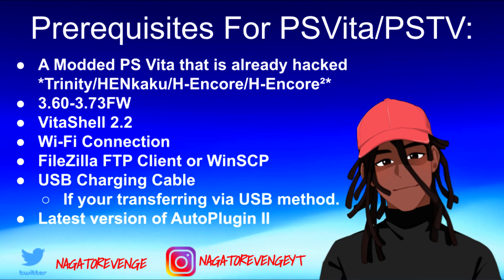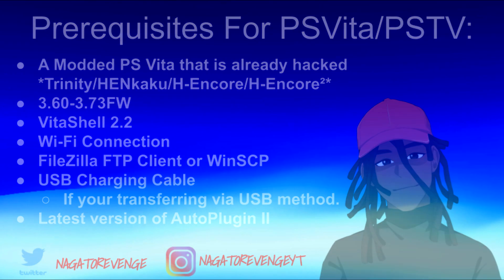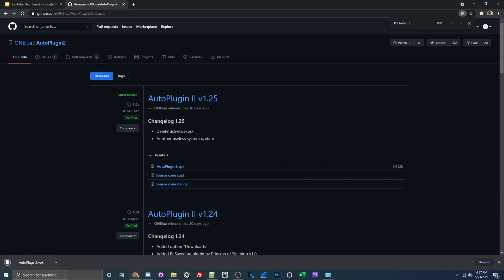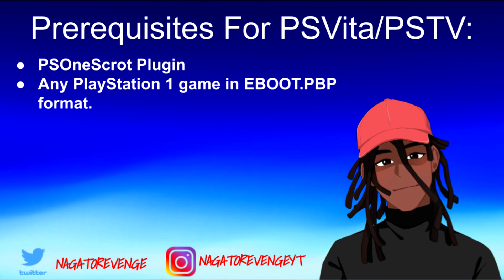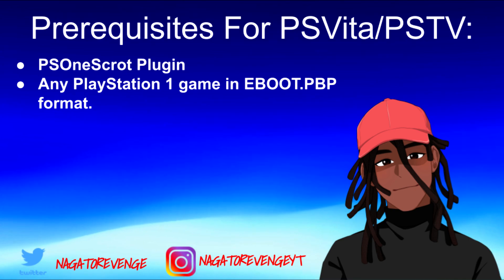Regardless, as long as your system can run unsigned code, then you're good to go. Another thing you'll need for today's video is VitaShell 2.2. You'll also need a working Wi-Fi connection, FileZilla FTP client or WinSCP if you're transferring files over, or a USB charging cable. You'll need AutoPlugin 2 — the latest version as I'm recording this is version 1.25. And the actual plugin we'll need is called PS1 Squat, which allows you to take clear HD screenshots for PS1 games.